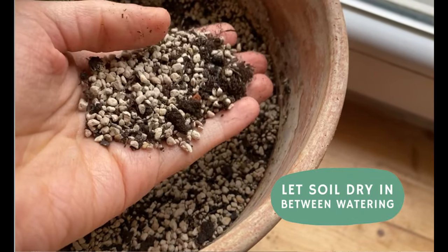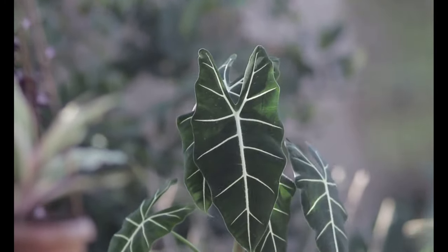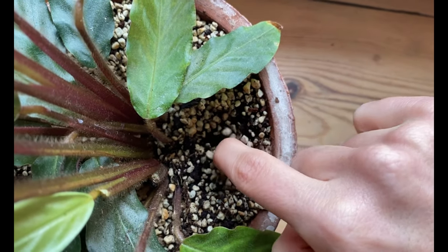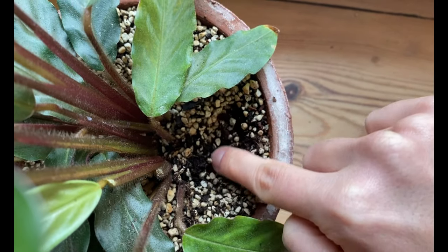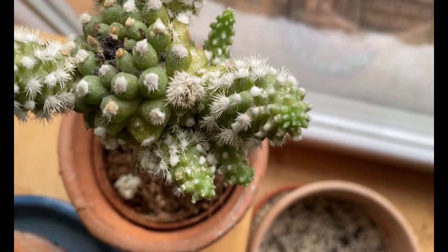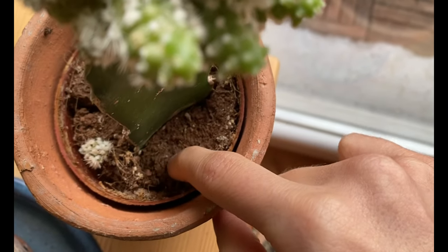The first thing I always recommend to prevent fungus gnats is to let the soil dry out between waterings. Of course this depends on the plant — some plants like calatheas or alocasias prefer the soil to be moist at all times. But with my calathea I let it dry a little bit before watering again to maintain moist but not too wet soil. For cacti and succulents, make sure the soil dries out completely between waterings — it's great for the plant and great to prevent fungus gnats.